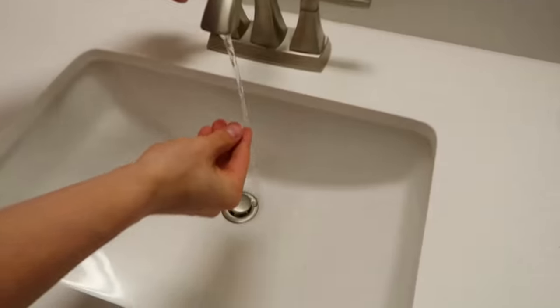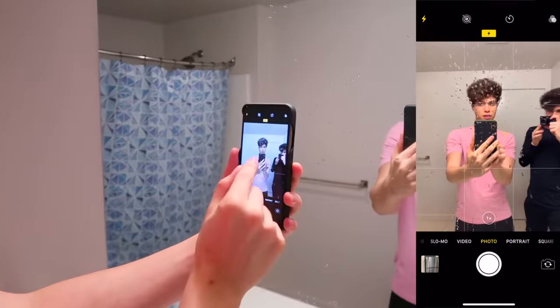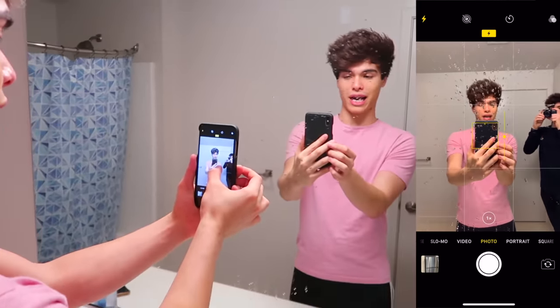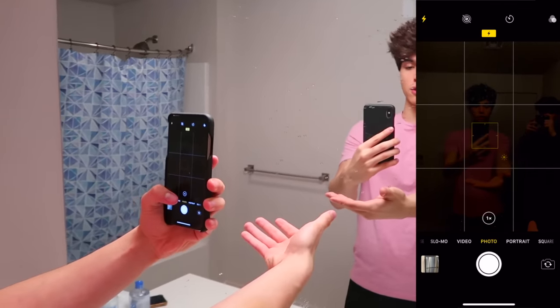Step one, you're going to need to sprinkle some water on the mirror like this. And step two, you want to take your phone and open up the camera with these settings. Turn on the flash, then click around the center of the photo and hold until you see a little sun emoji pop up. Drag it all the way down until it's dark, then place your hand where you want to hold the stars in the picture.